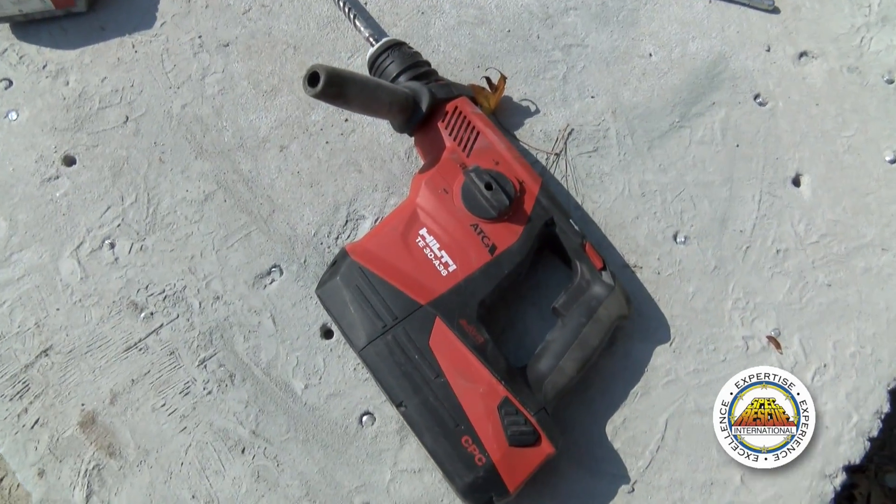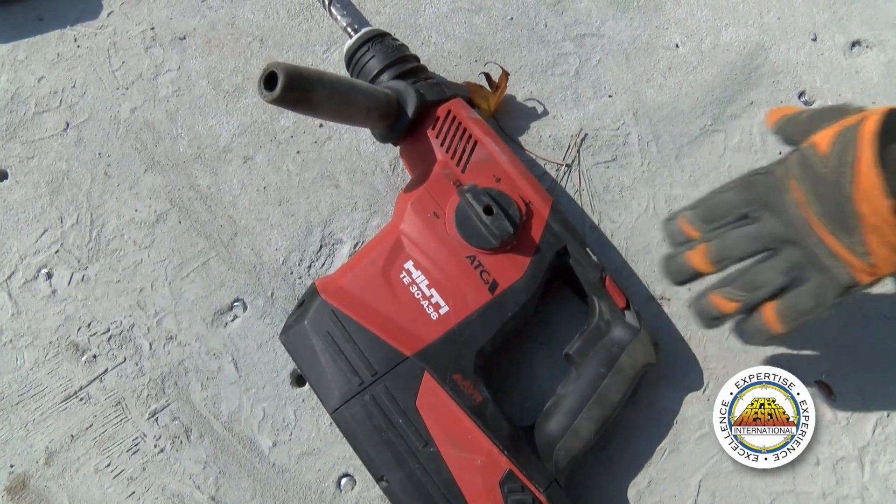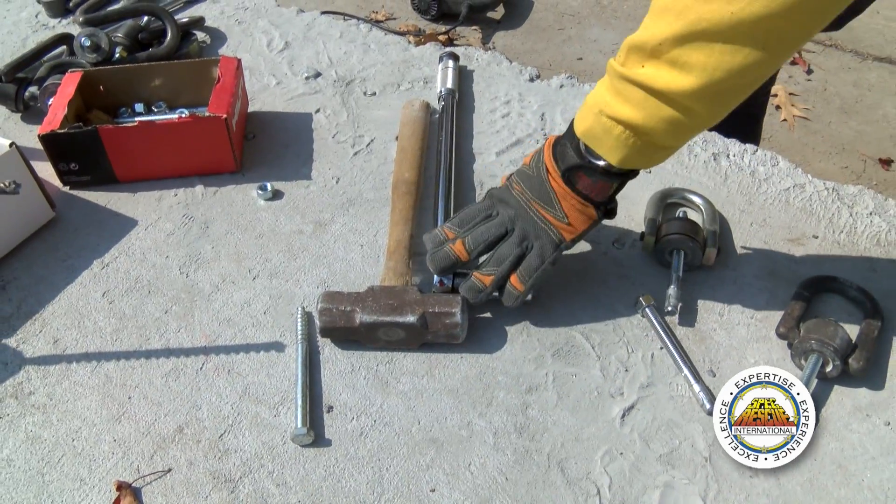For installation, we're going to use a rotary hammer, sledge hammer, and a torque wrench.